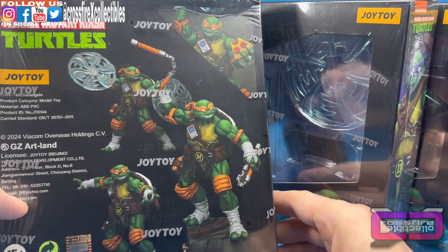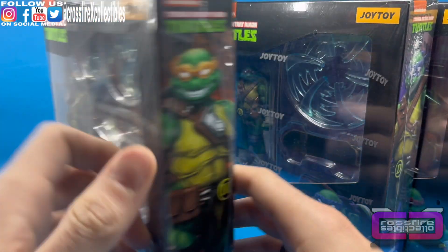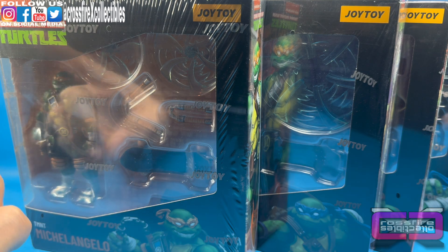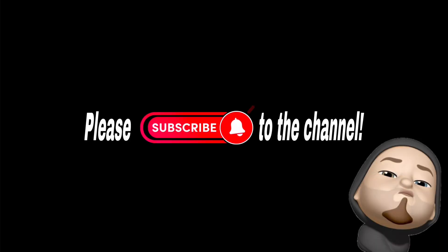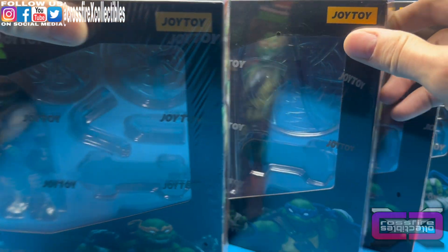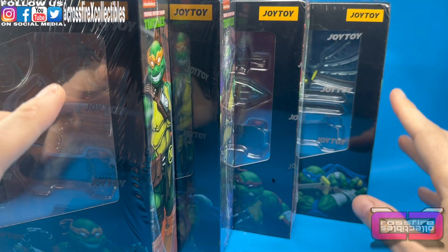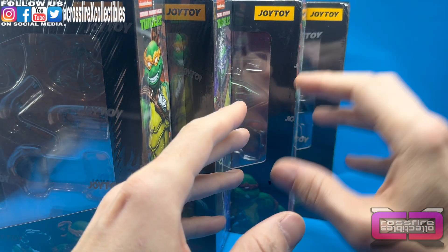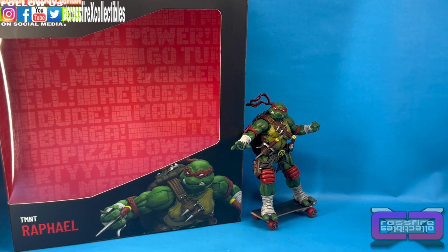Some promo shots, warnings, TMNT — so there they are. Without further ado we're going to go ahead and pop these open, but first please subscribe to the channel. We got four turtles here, we're going to go ahead and open them each one by one, so bear with us. We'll take everything out, set them up one by one with all their stuff and we'll go over everything.